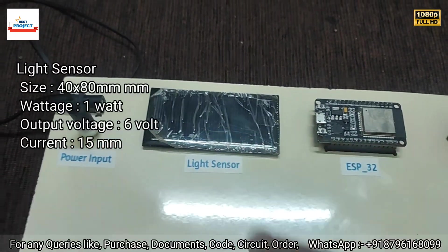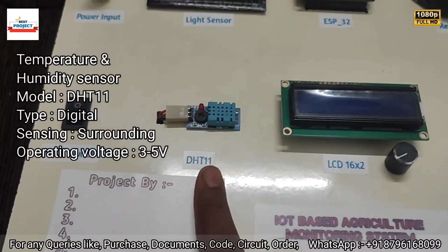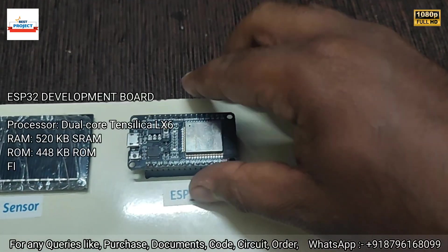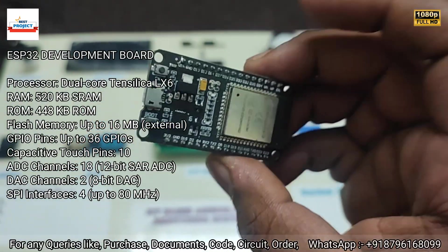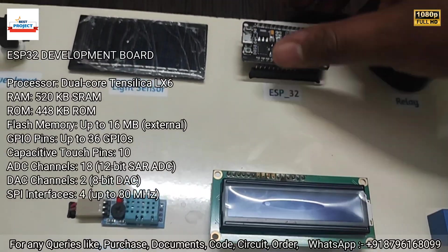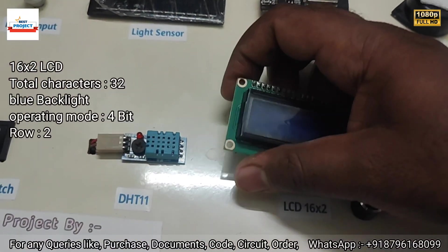Next is the light sensor — a small solar panel used to detect the intensity of sunlight. Next is the DHT11 sensor, responsible for measuring the humidity and temperature of the surroundings. Next is the ESP32 module, which is the brain of the system, responsible for handling the entire operation of the project.